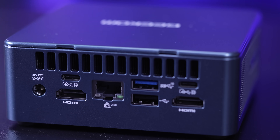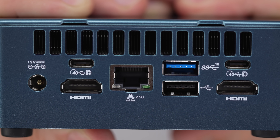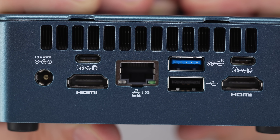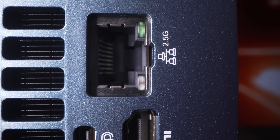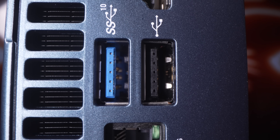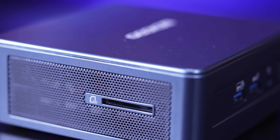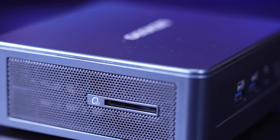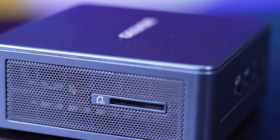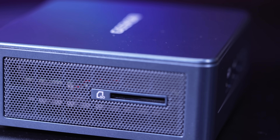On the rear, it essentially goes toe-to-toe with the NUC, coming in with two USB4 ports capable of 40 gigabits per second with DisplayPort output, the power connector, and two HDMI 2.0 ports. You have a 2.5 gigabit LAN port, an extra 10 gigabit USB 3.2 port, and a USB 2.0 port. You also have a Kensington lock on the right side, and on the left side — something not included on Intel's NUC — an SD card reader so you can ingest footage, do some Lightroom work, or even basic video editing.